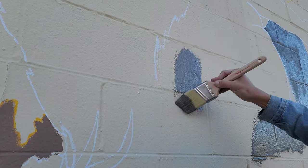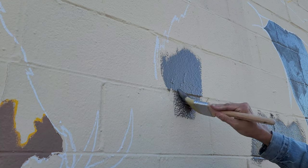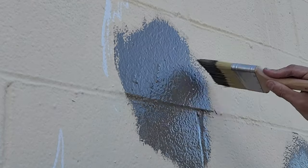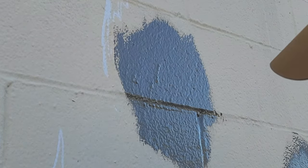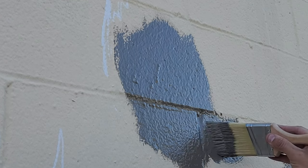I'm painting in the wolf right now. I've got a dark grayish color with a little bit of brown tint to it. I'm going to come in and fill this all in with the wolf and then do the light spots.